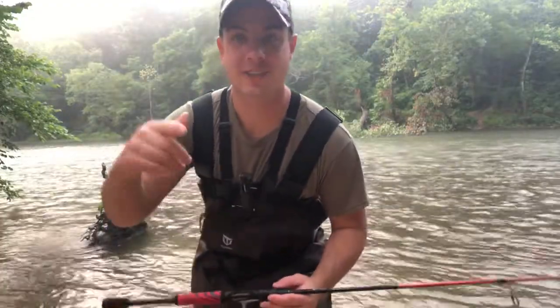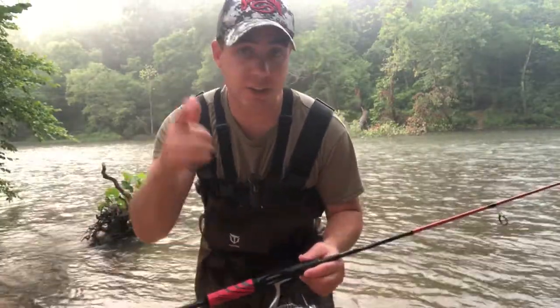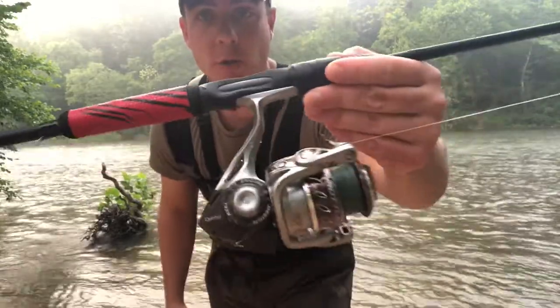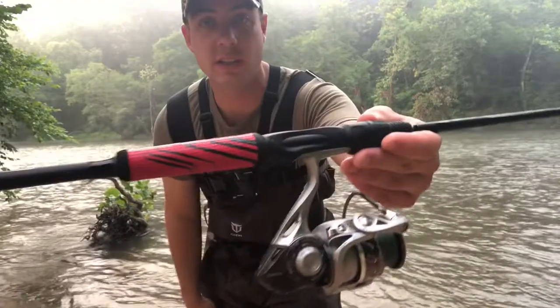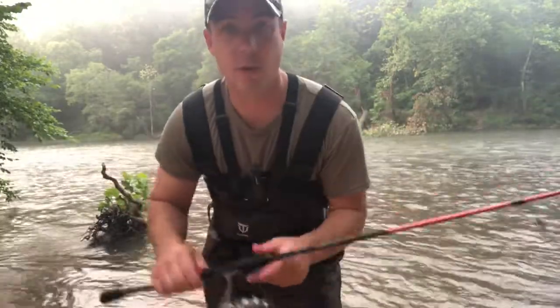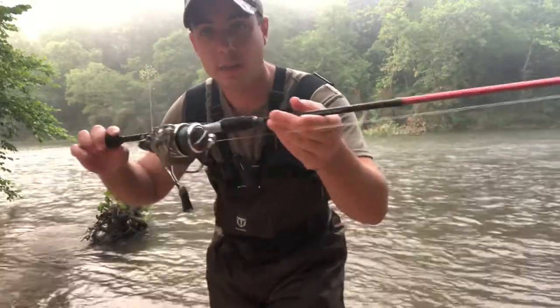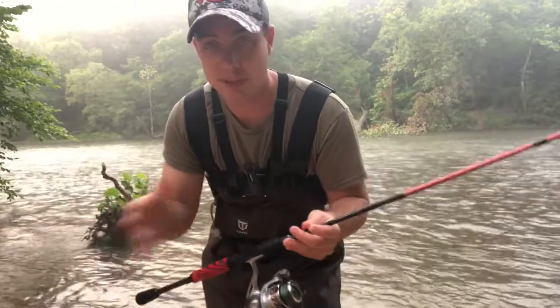What is up YouTube? Today I'm bringing you my favorite spinning rod that I own, and it is far from the most expensive. That is the Quantum Throttle. A lot of you guys have been asking on the channel to do a review on this, and this is my favorite rod in the arsenal. The quality and the different features that this rod and reel has is unmatched by any other one at this price range.